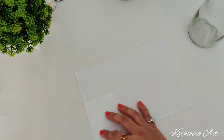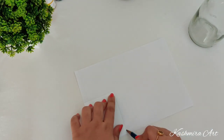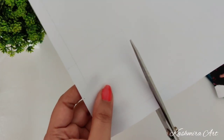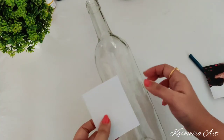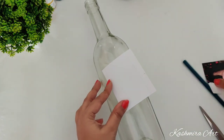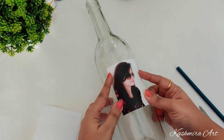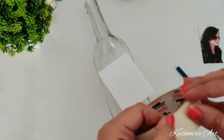Take one blank paper and cut it to exactly the same size as the photo. Decide where you exactly want to place it. This is masking tape.